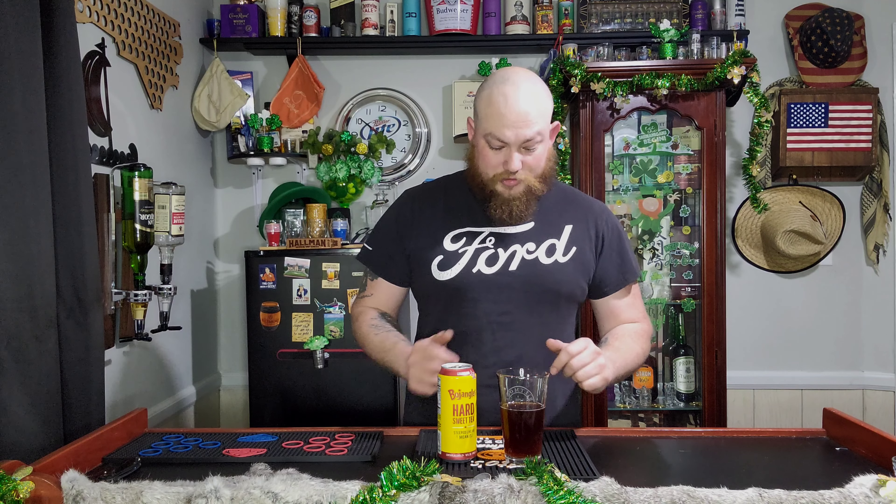I guarantee you, everybody who likes Bojangles — at least around here — is going to love this drink. I think even Pretty Lady's going to really love this; she's a huge sweet tea fan. Without a shadow of a doubt, if you like tea, you like black tea, you like Bojangles tea, this is something you're going to want to try 100%. I'm not sure of the cost, but I'd give it $2.50 — I'd probably spend up to maybe $3 for one can. That's how good I think it is. Cheers.